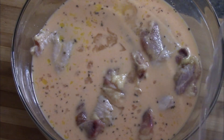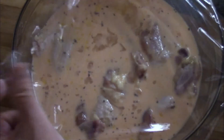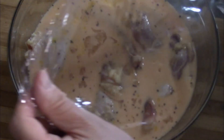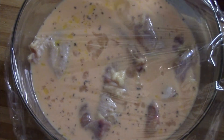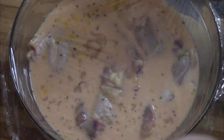Now of course the last thing to do is cover it up with plastic wrap — I can never figure that out no matter how old I get. We'll get that covered and into the fridge overnight.